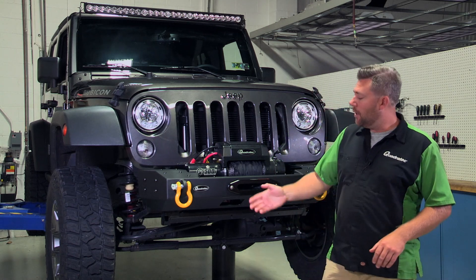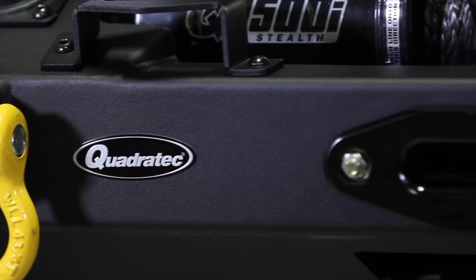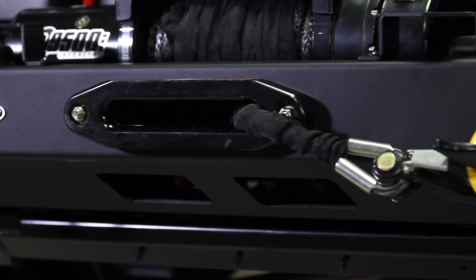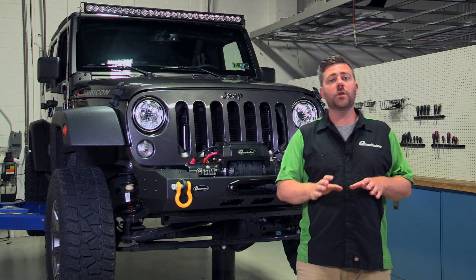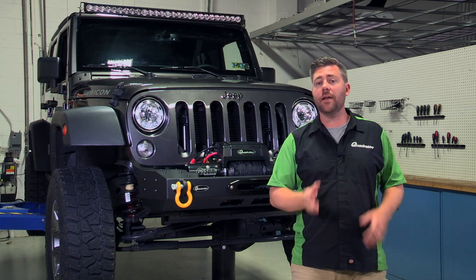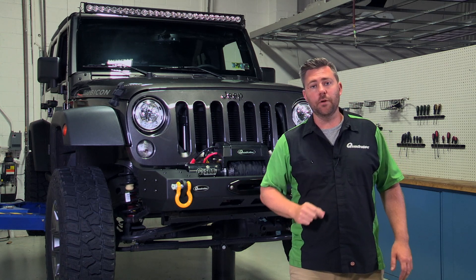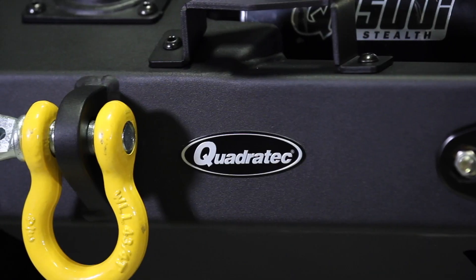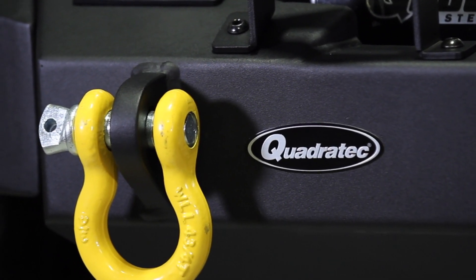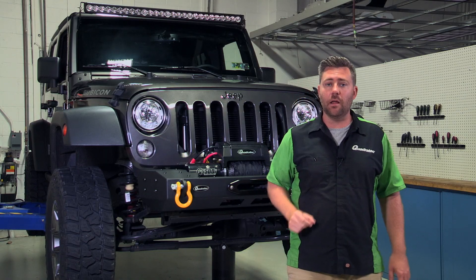When you buy our modular bumper, you're going to get the main center bumper section that bolts directly to your Wrangler's existing mounting points and features an integrated winch plate and fairlead mount. Because the winch plate is already drilled for both standard and Comp Series winches, there's no need for any modifications or drilling to bolt down your winch. The center section also features two D-ring mounts that utilize 3¼-inch D-rings with 7⅛-inch shackle pins, giving you two very solid recovery points.